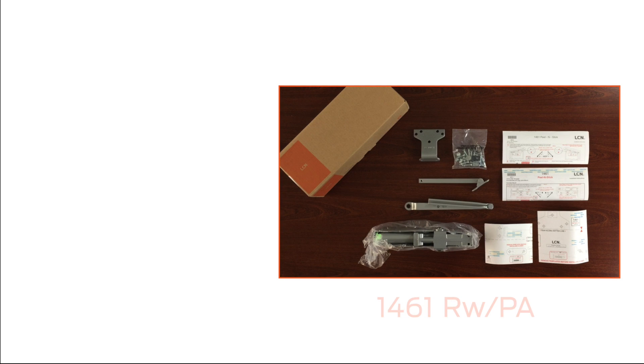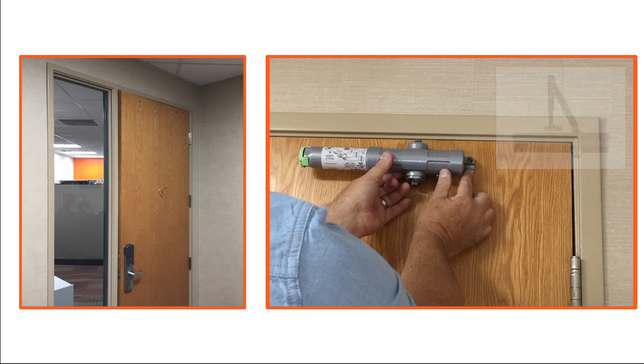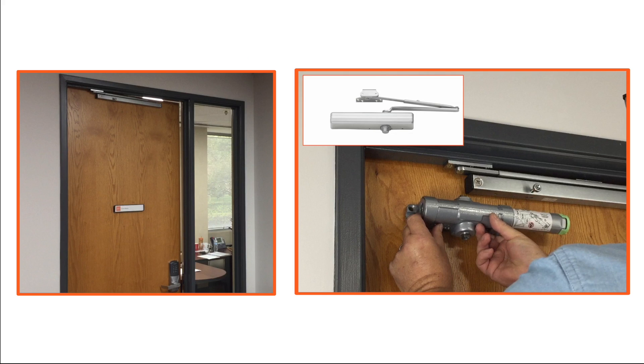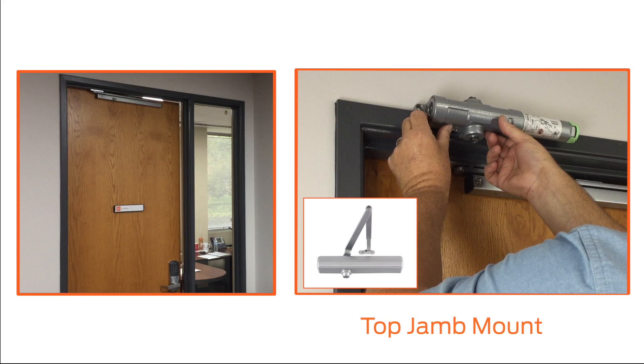When ordered in one of its most common configurations, the 1460 series, also referred to by its model number 1461, can be installed in three different ways. On the hinge side, the closer can be installed on the door with a regular arm — this is known as pull-side mount. On the non-hinge side, the closer can be installed on the door with a parallel arm, known as push-side mount, or on the frame with a regular arm, known as top jam mount.